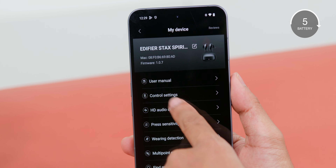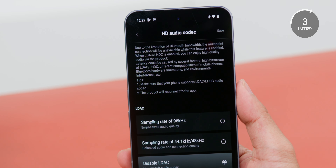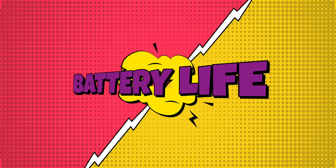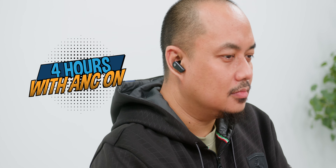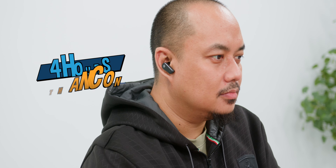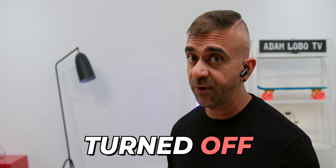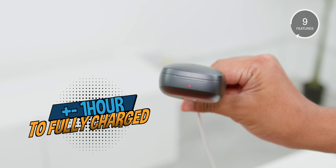The app also has three default sound effects — Original, Dynamic, and Electrostatic — each with very unique sound profiles. If none of those suit you, you can customize the EQ settings to your style. For mobile gamers, there is also a Game Mode setting for low-latency audio performance.